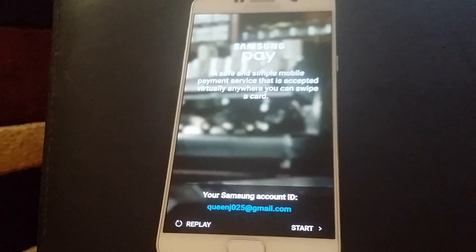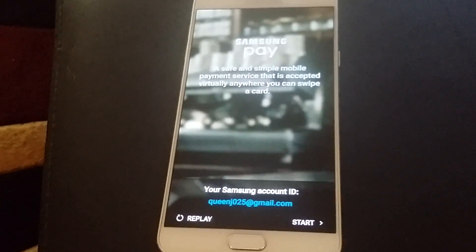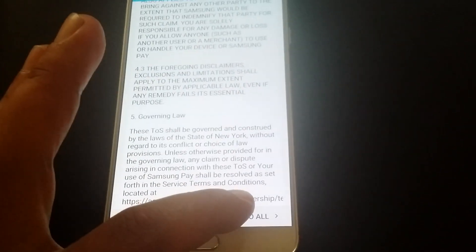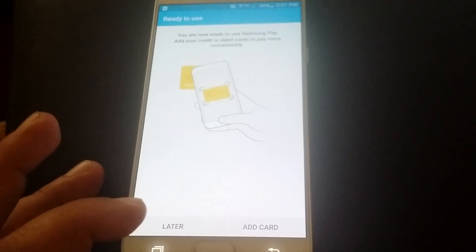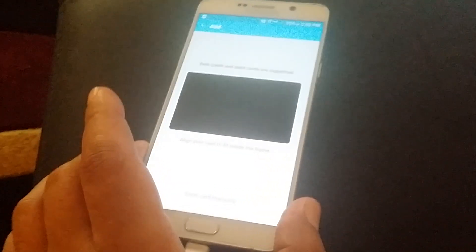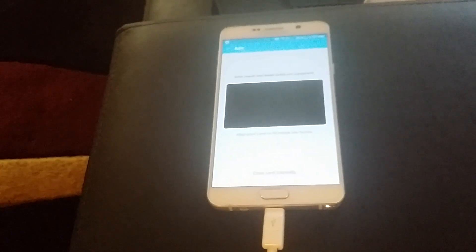You AT&T, Sprint, and T-Mobile guys don't really need to see this - this is more for the Verizon customers. We need it. You just got to read all the terms, but no one does, so who knows what we agreed to. Then you use your fingerprint. Now this is the part where you scan your card and add it. I'm not going to do that here because you'd see my card. That's when you add the card. The only downside is there are no loyalty cards you can add.